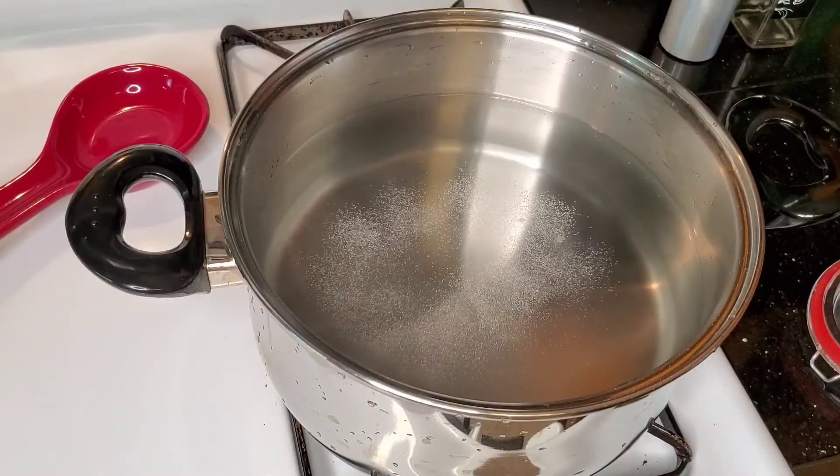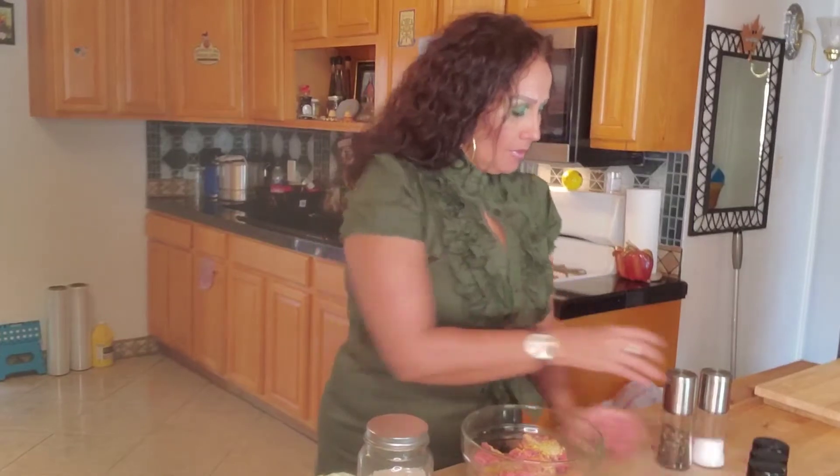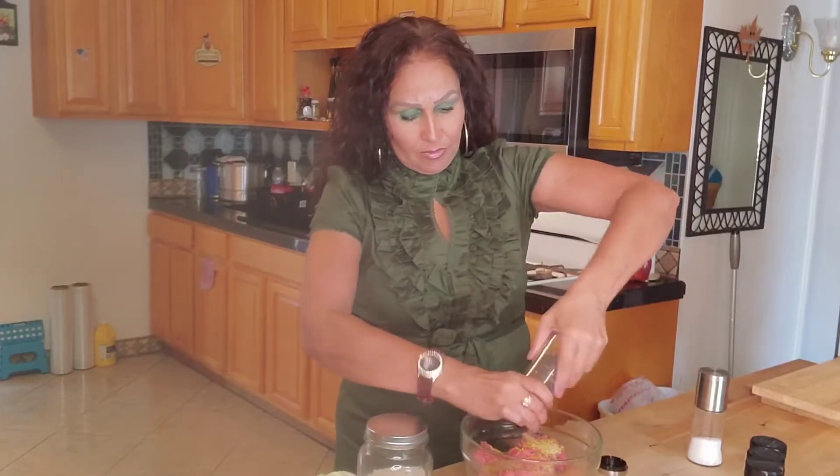We're going to let that come to a boil. Here I have my hamburger meat and I'm going to add seasonings to it. I add lemon pepper and garlic powder. I'm also going to add some rice in here.